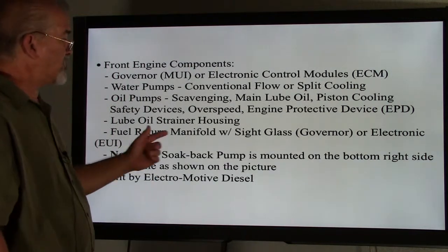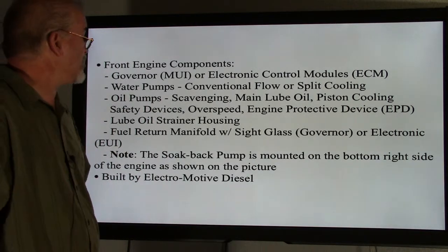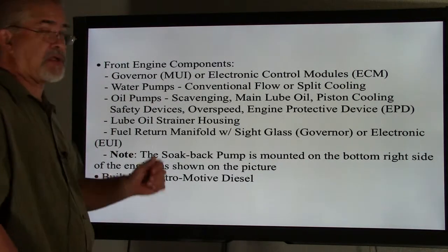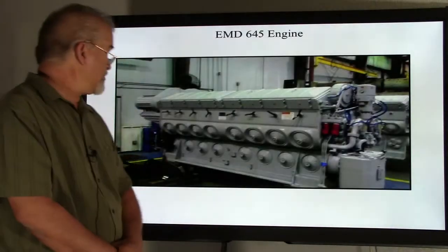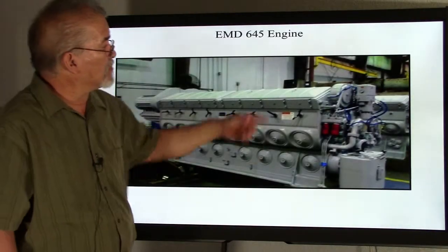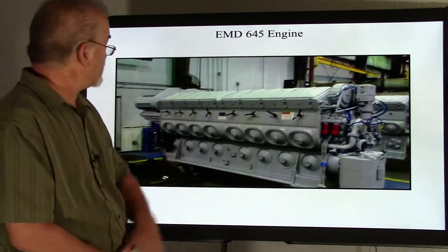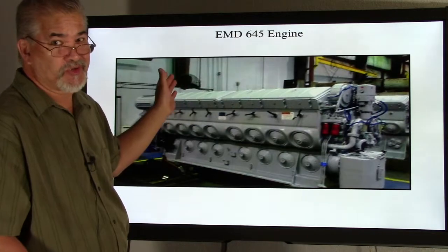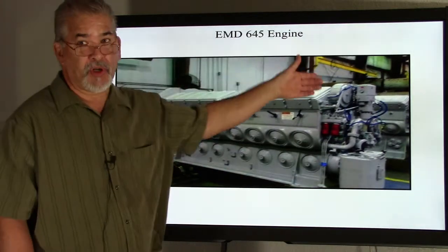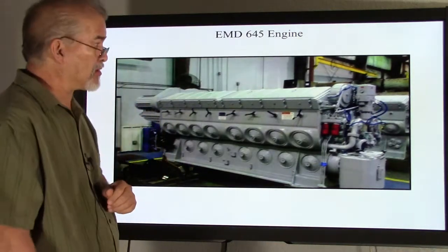Note that the soak back pump is mounted at the bottom right side of the engine as shown in the picture, built by Electromotive Division. Here we have the governor — this is a mechanical-type engine. This is a roots-blown unit; it is not turbocharged, but the pumps and all the front end components are very similar on a mechanical type.